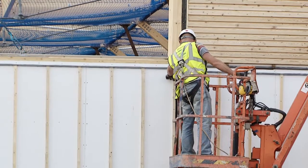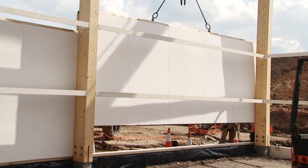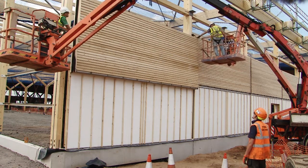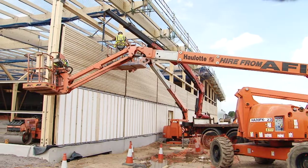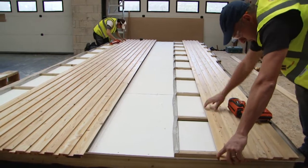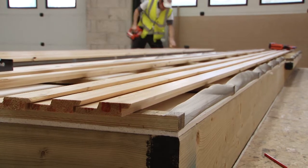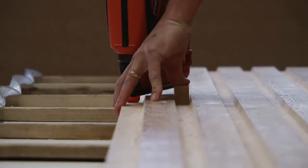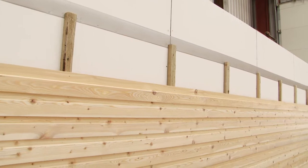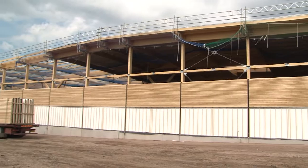Low energy performance buildings are a necessity to conform to current and future requirements under Approved Document L of the Building Regulations Conservation of Energy for England and Wales, and the Thermal Building Regulations for Scotland. It is essential they are provided by cost-effective methods, as identified within industry reports. The build-off-site process is recognised as a means of vastly reducing on-site construction time whilst providing more effective methods of build quality assurance, and greater assurance of longevity of building performance, which has historically not been considered or monitored.